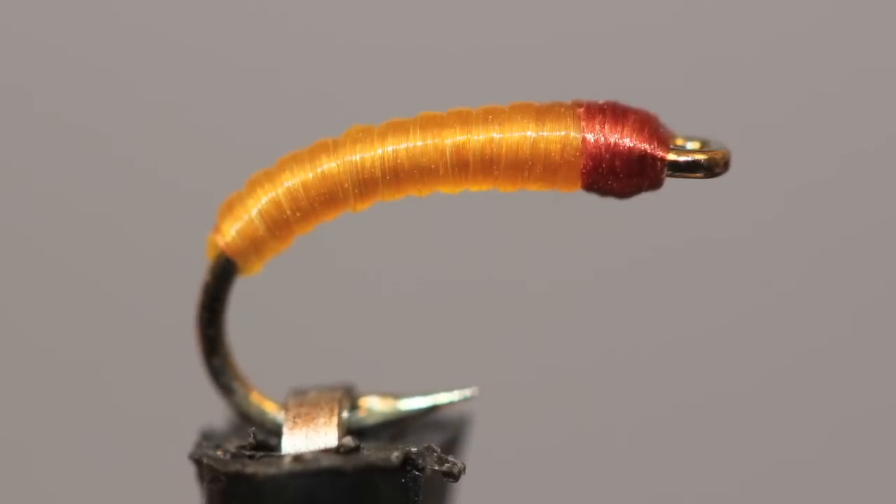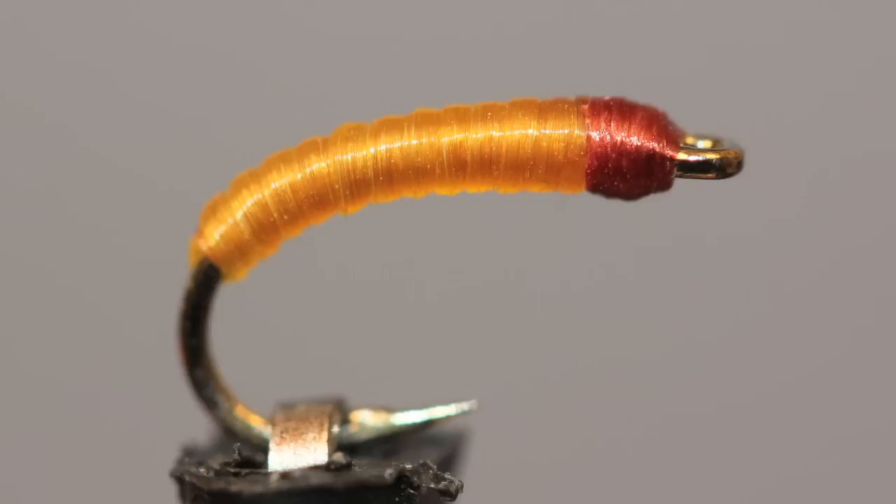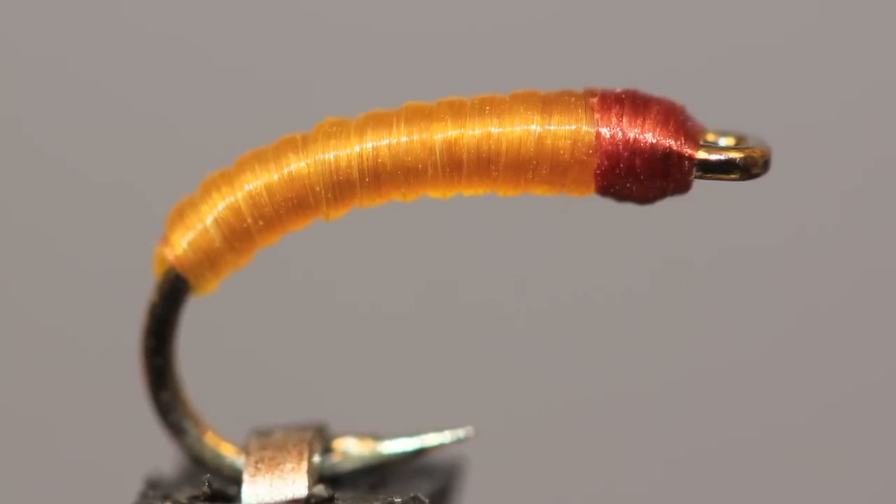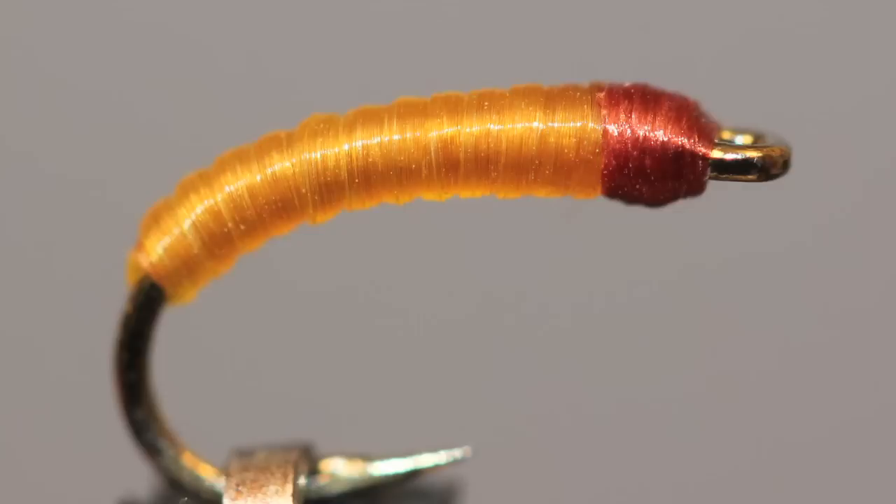Try it as a dropper off a larger nymph or all on its own. Although there are far more complicated imitations out there, this ridiculously easy version really gets the job done.